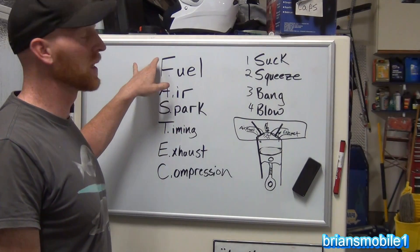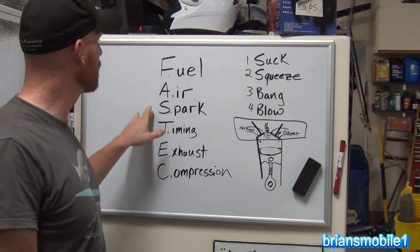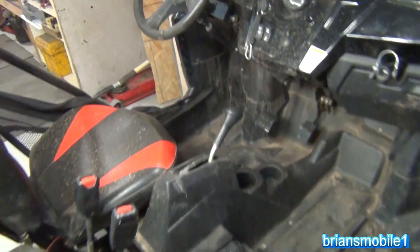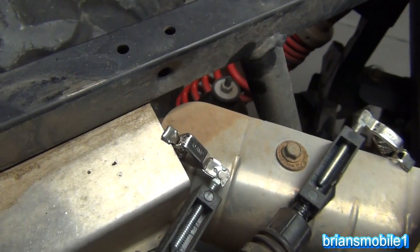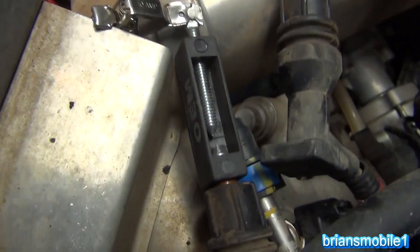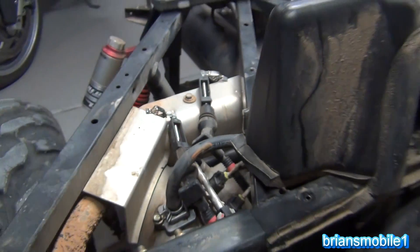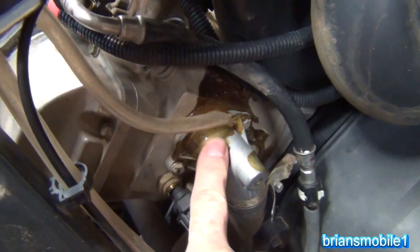Crank, no-start — you'll hear that a lot in mechanic speak. It's usually missing fuel, like the fuel pump's not working or fuel injectors aren't going, or you're missing spark. I've got spark testers. It's a two-cylinder, so there's a spark plug here and here. We check for spark — and we have spark on both. But in the process of getting into this thing, I noticed there's stuff melted all over the engine.